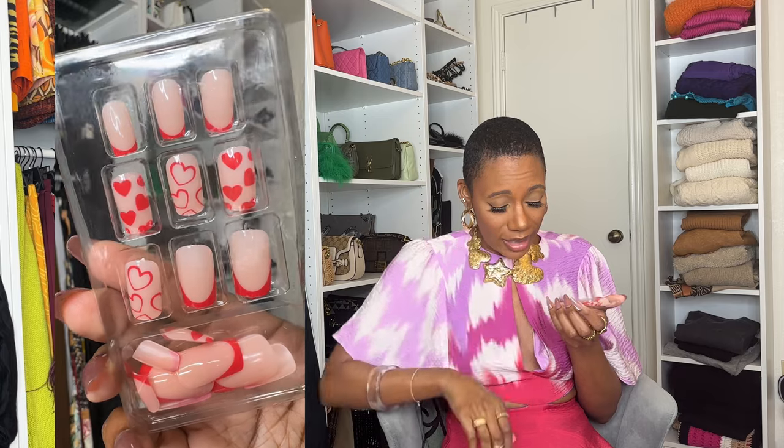Nail thickness — these are a pretty good thickness of nail, not as thin as the other pairs. This is like a medium thickness of a nail. I like it. This is cute.